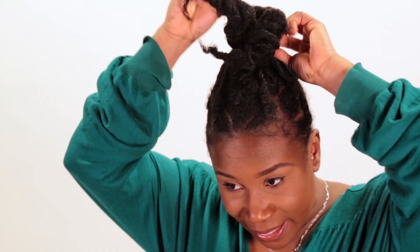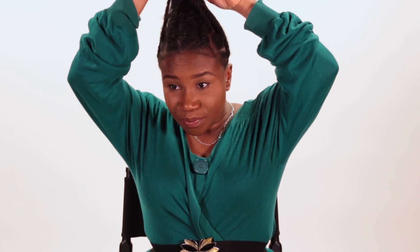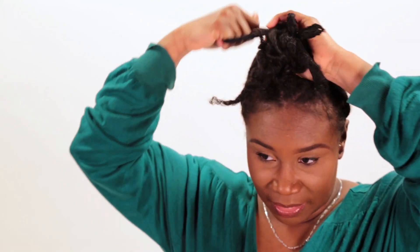On this occasion, I want my hair as high as possible. So I'm just going to take this bun out because I want it as high as possible. And I've just got my hair done.